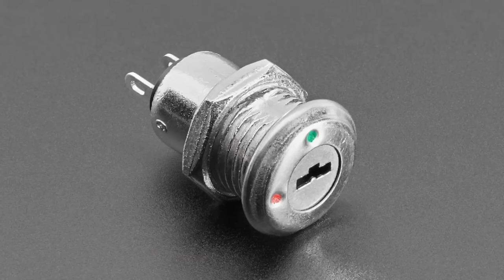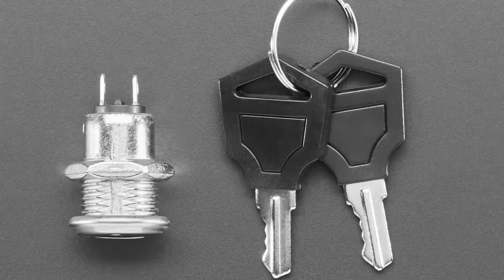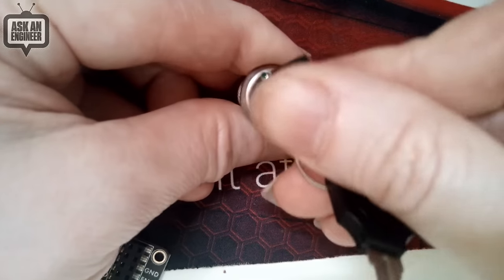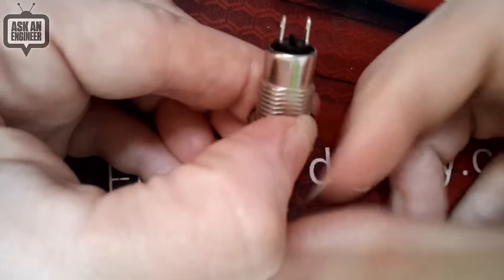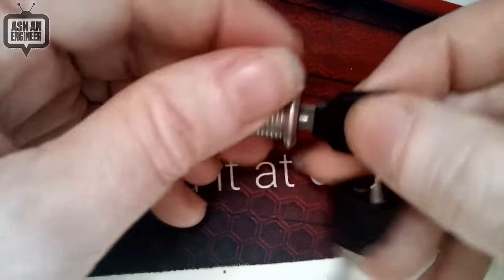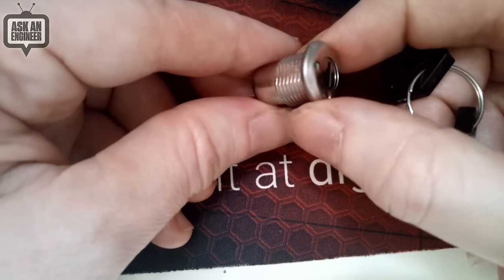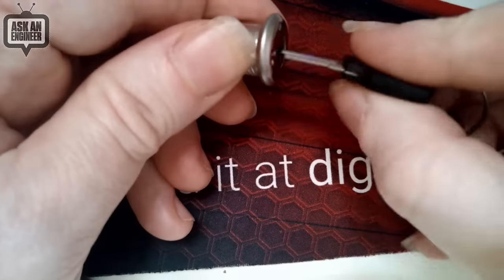Next up — major key alert — we've got key switches. This is a lock that has a key that goes in it, and you get two keys. You can see in the next image: when you insert the key, you can turn it to off or on. On the back are two contacts, and when it's on they're mechanically connected — like a switch. When it's off they're open, so you can use this as an on/off switch, signal detector, or mode selector.